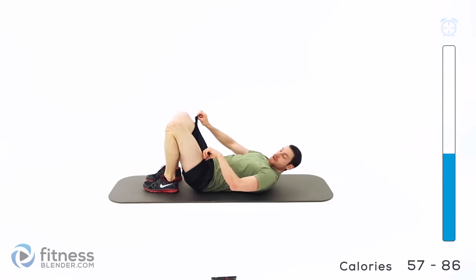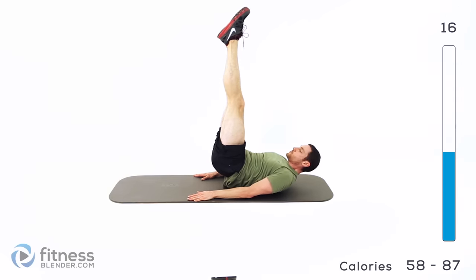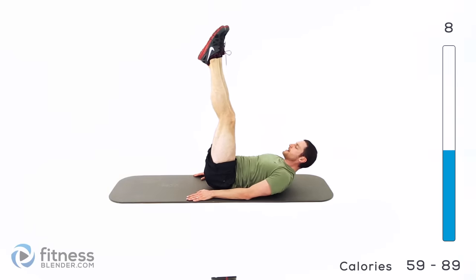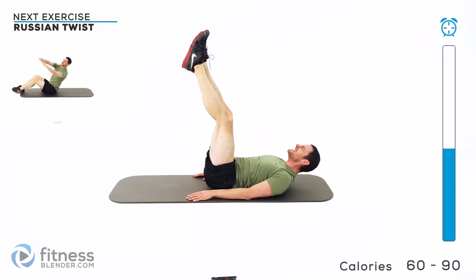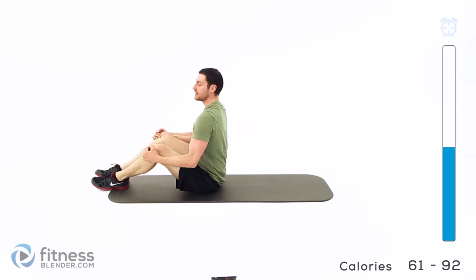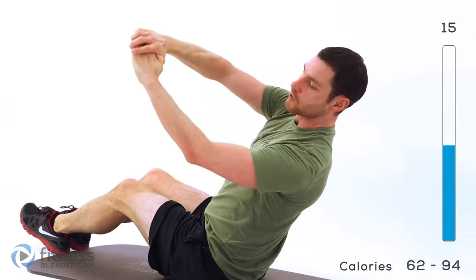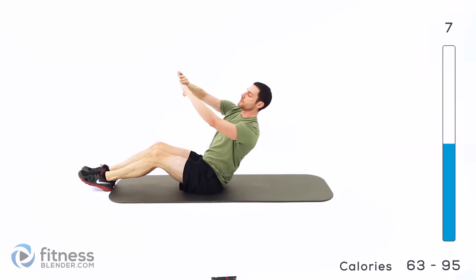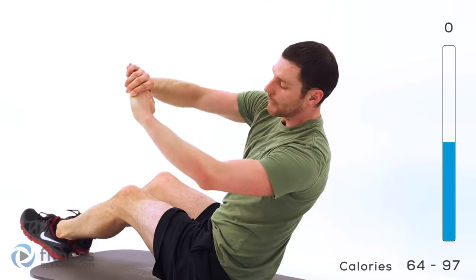Back down onto your back — got the reverse crunch again. Hands down, feet up, lift those hips. Keep those lungs open. Try not to swing those legs if you can. Back up — got another round of that Russian twist, and then we get a little bit of a break. Nice flat back, hands in front of your chest, lean back as far as you can control, and rotate left to right.